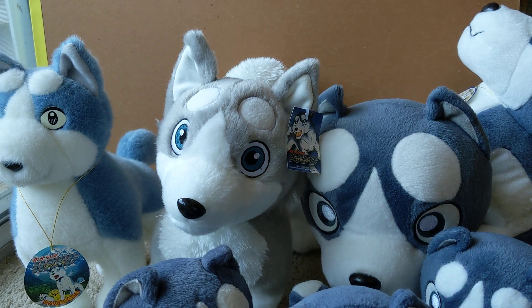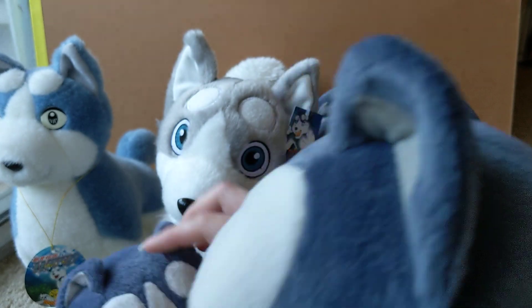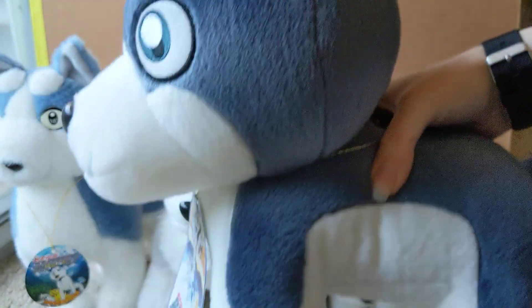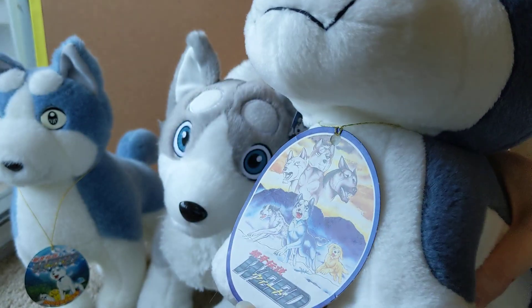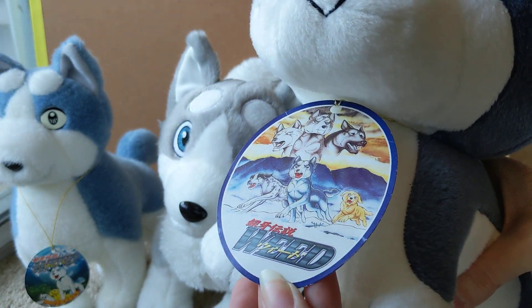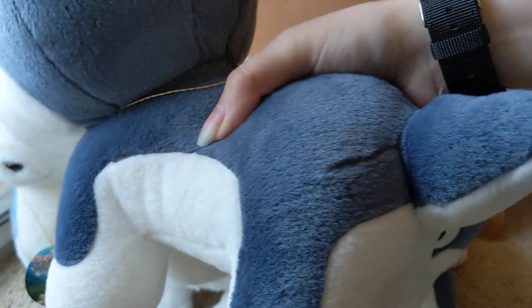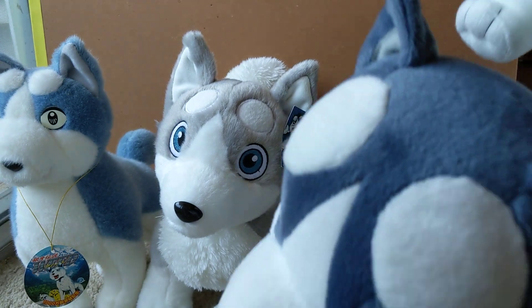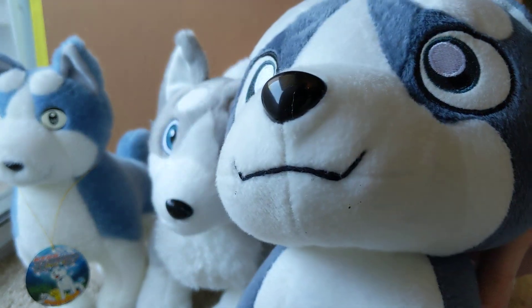There were large versions of these plushies as well. This is the large Weed — the tag is an oval, and otherwise he looks exactly the same as the smaller version. He has a normal tail and looks the same as the DVD version, which is much more common to run into.